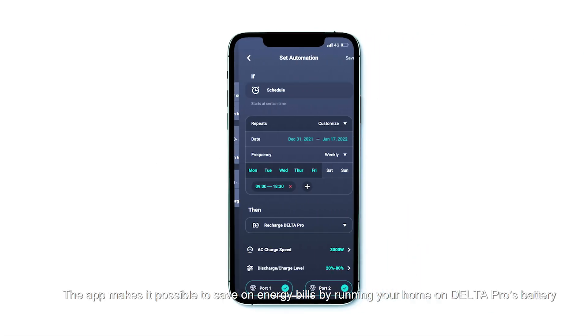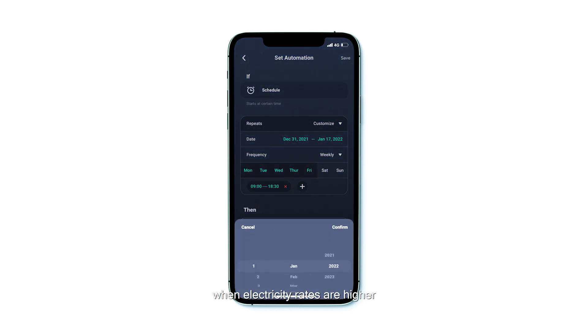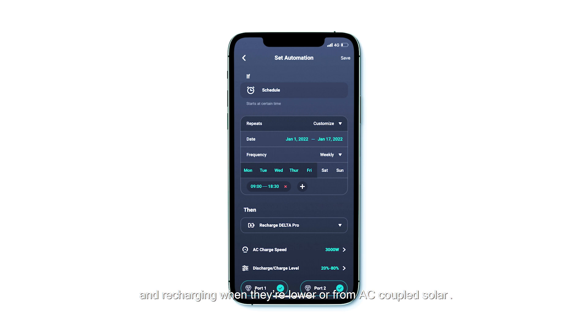The app makes it possible to save on energy bills by running your home on Delta Pro's battery when electricity rates are higher, and recharging when they're lower or from AC-coupled solar.